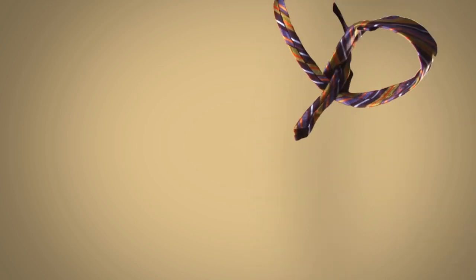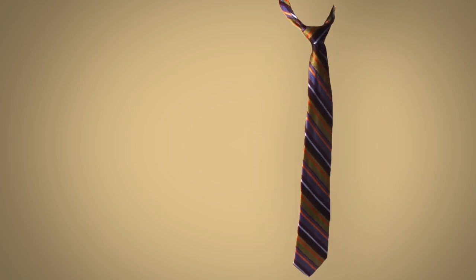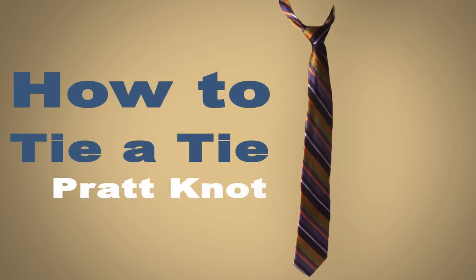Hey guys, what's up? My name is Chris and this is our how to tie a tie video series where we'll teach you how to tie a necktie. In this video I'll be showing you step-by-step how to tie the Pratt knot.